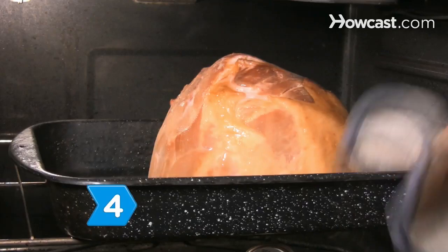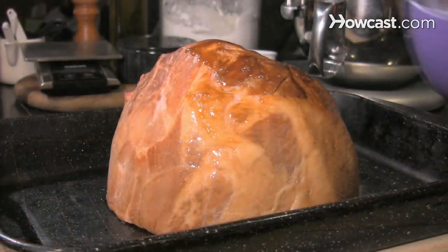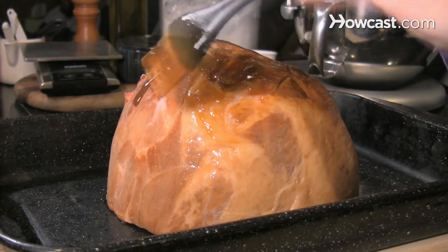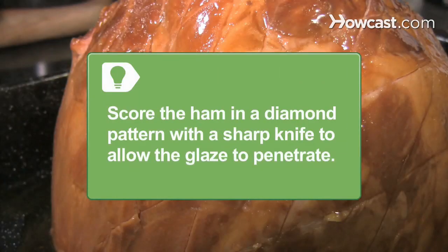Step 4. Remove the ham about 30 minutes before the end of the cooking time. Remove the foil and apply about half of the glaze using a basting brush. Score the ham in a diamond pattern with a sharp knife, if it wasn't done already, to allow the glaze to penetrate.